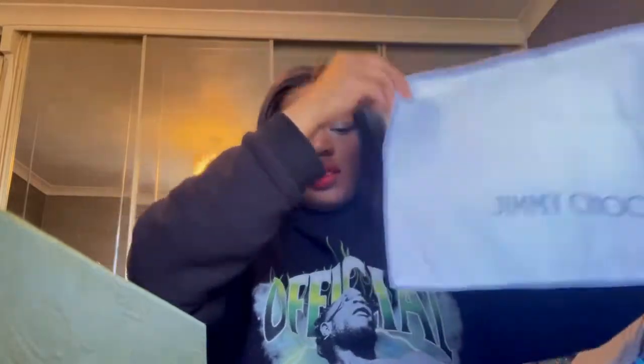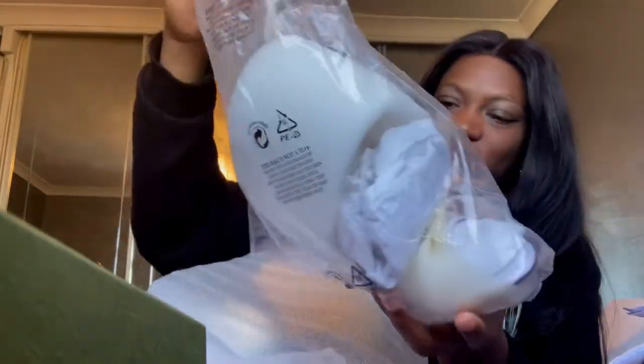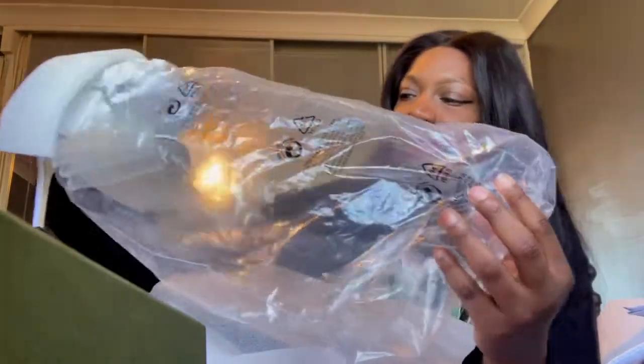Just like the trainers, it comes with a booklet that talks about how to care for your products and gives more details about them. It comes with a dust bag as well. I got this from Farfetch — here are the receipts. It's literally protected — there is so much protection going on here, it's even in a plastic bag!